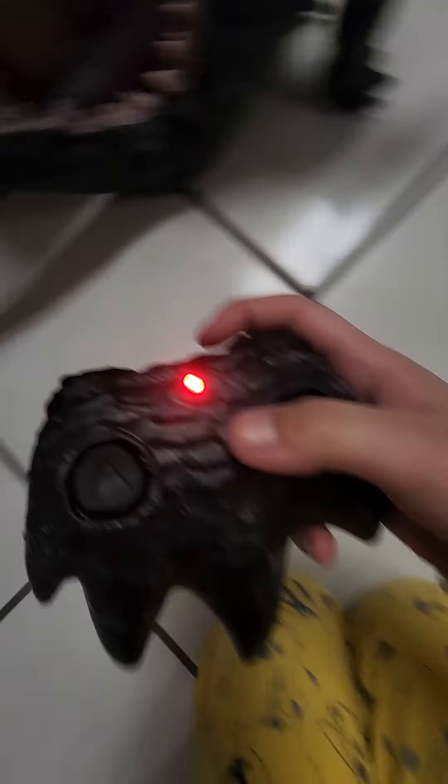Hi guys, this is today. I got a new Godzilla toy. I'm going to do this very fast because my limit is 2 minutes. So here's the control and I'll show you the Godzilla toy.